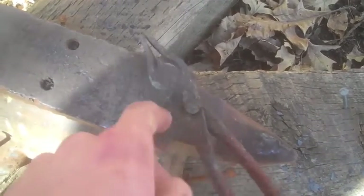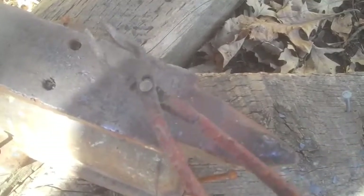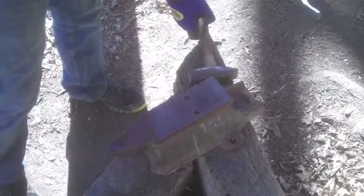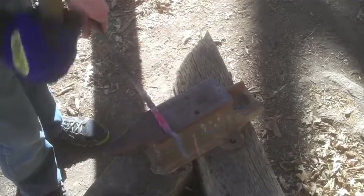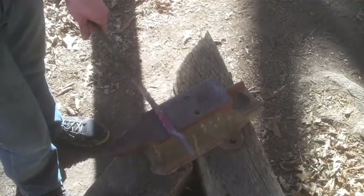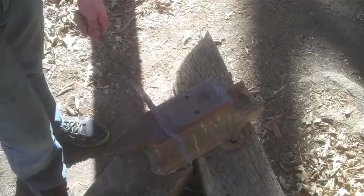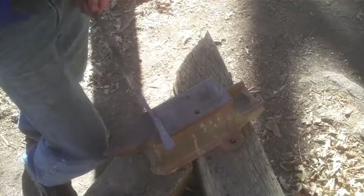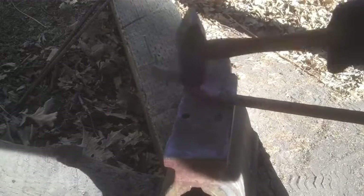Next, what we're going to do is form these flat parts right here — this is where the bolt will go through. It's essentially the place where the tongs hinge at. All we're going to do is flatten the bar out this way.